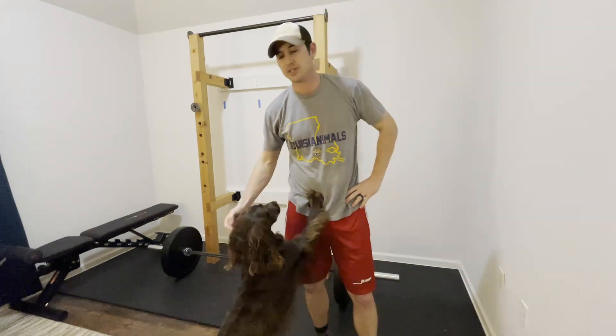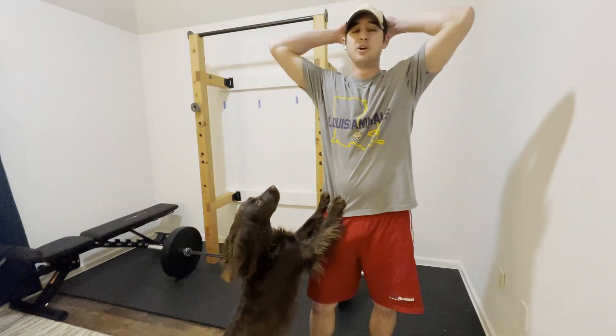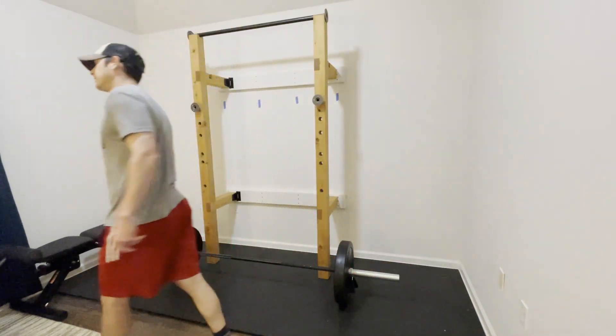There you have it — DIY home gym. No excuses not to work out anymore. Rule number 76: no excuses, play like a champion. Stay tuned for part two — we're going to build some accessories and storage. Until then, this workout's over. So is this video.